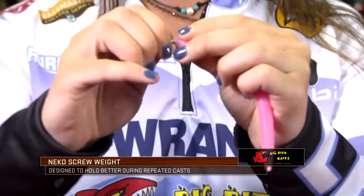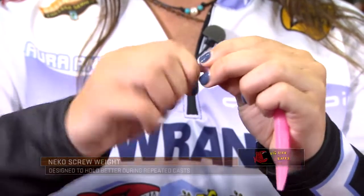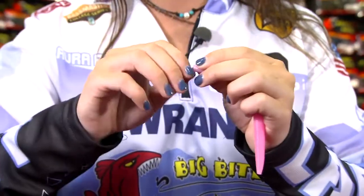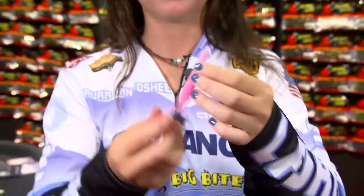You just screw it in like so. That way your bait will sink a lot faster and the fish won't be able to see any extra weight or anything added at the top of the lure — just like that. Thus making your side of the bait heavier.